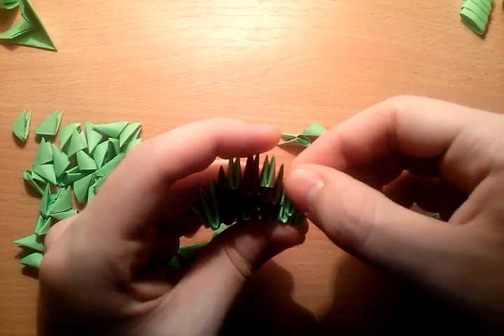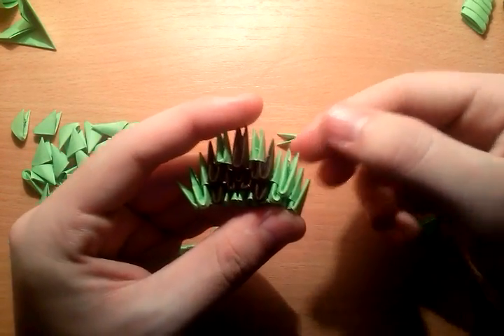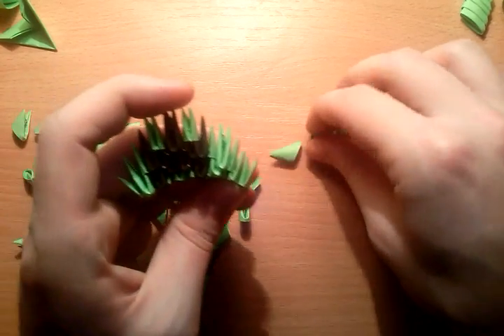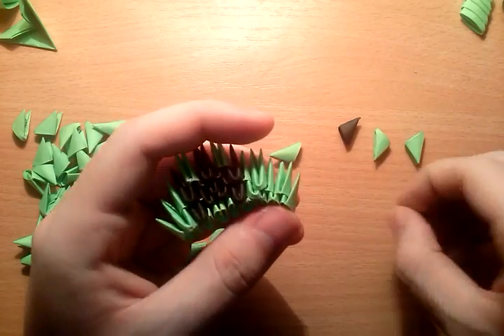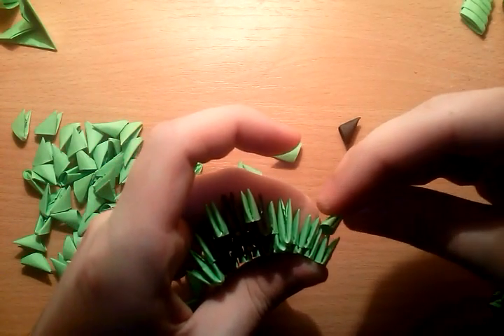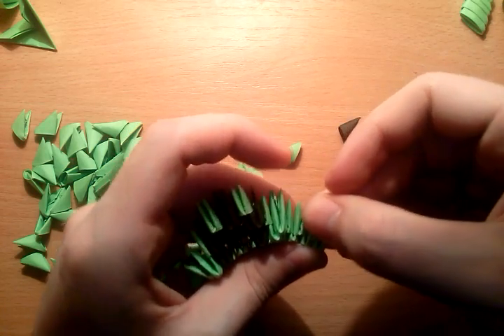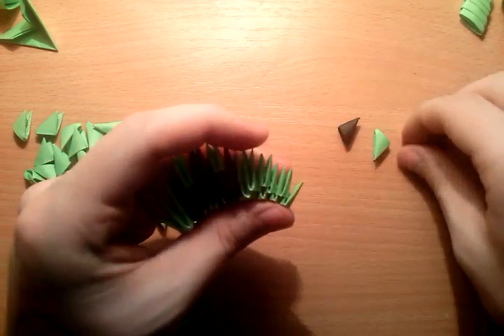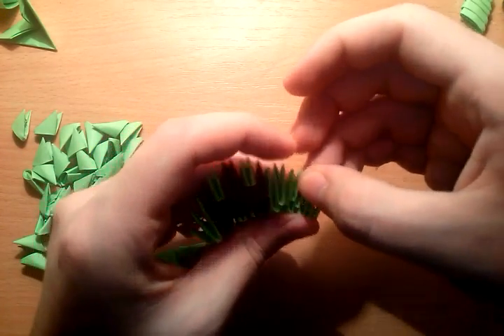Here — put normal green piece on top, just to secure. Now we can continue with building: 3, 4, and put here on top inverted pieces to secure.